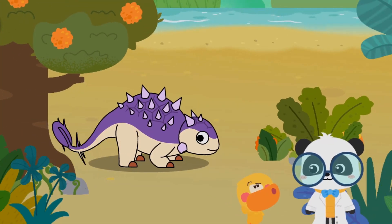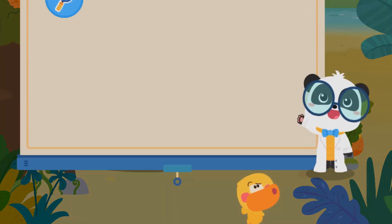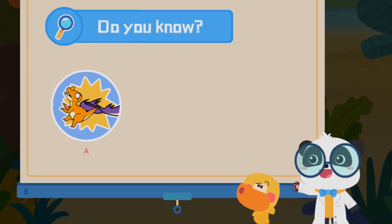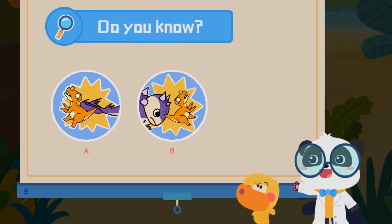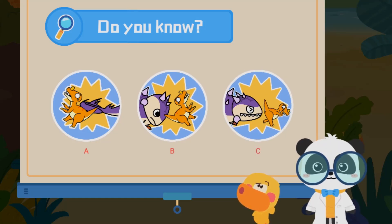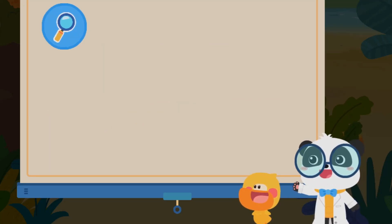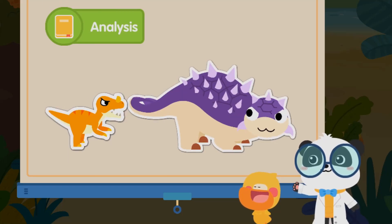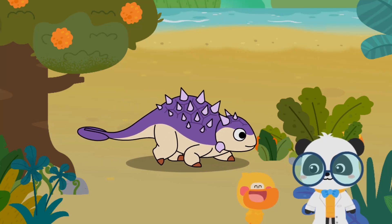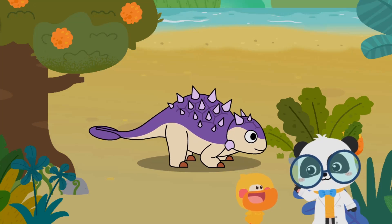Does Euoplocephalus fire at enemies like a tank? Of course not! How does it attack? A) with its tail, B) knock its head, or C) bite down. Euoplocephalus swings the bony club on its tail to fight off other dinosaurs. Is it a carnivore? That's not correct — Euoplocephalus is actually an herbivorous dinosaur.